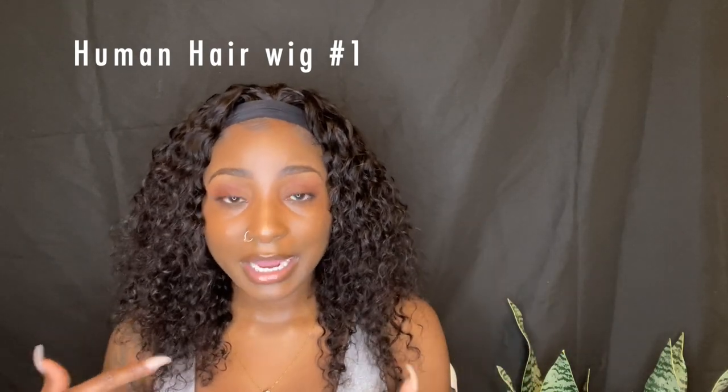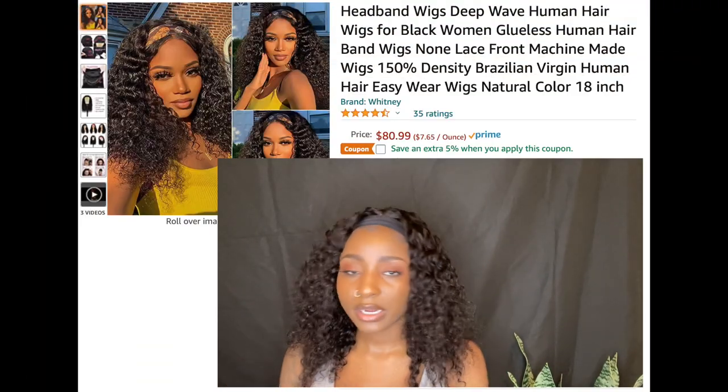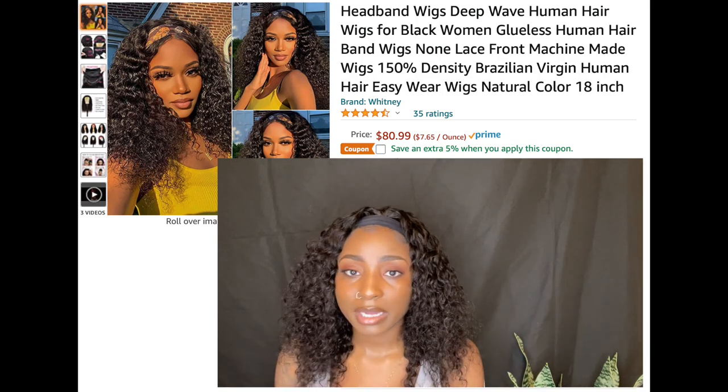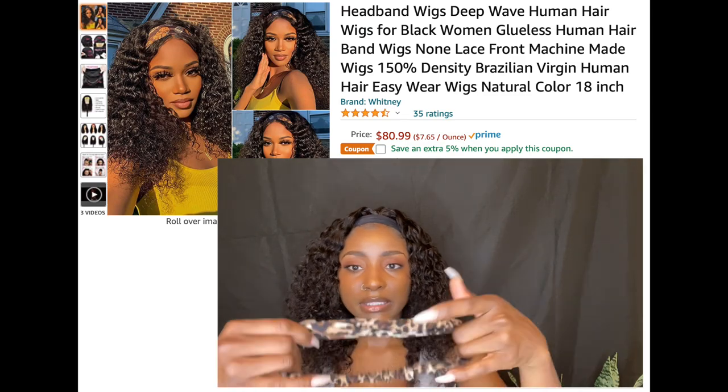We're going to start with this first wig that I have on my head already. I actually did a full review on this wig on my channel. This hair right now is fully dried, so this is how it looks straight out of the box. This wig also came with a leopard headband, so this is how it looks with the headband on.